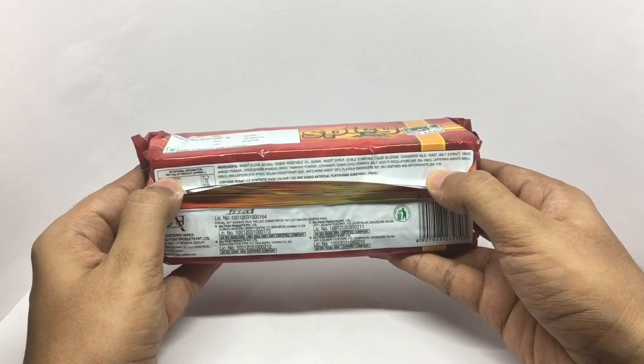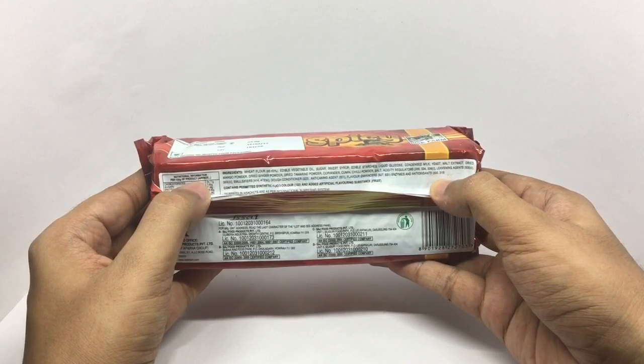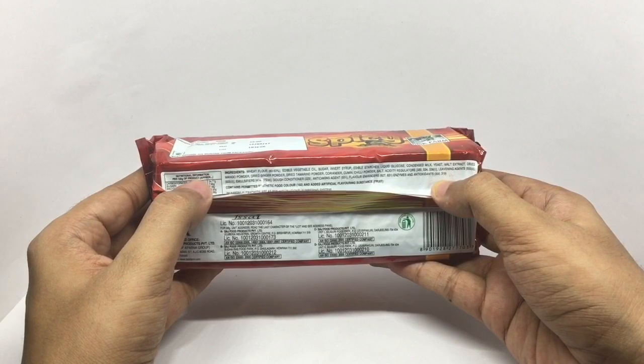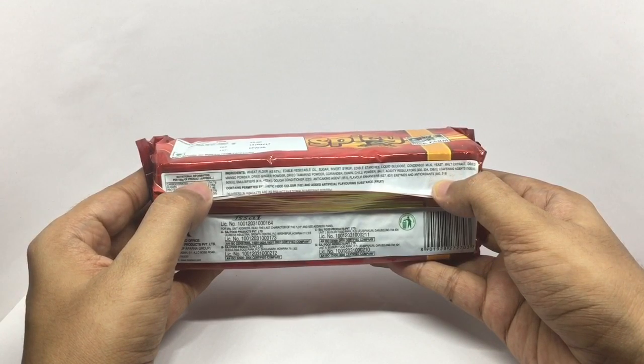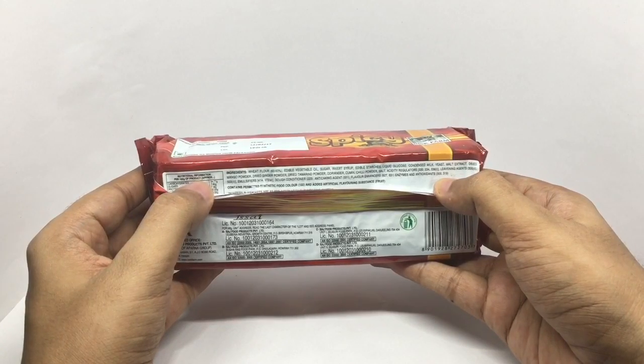That's the ingredient list. Quite a lot of ingredients. It has dried mango powder, dried ginger powder, dried tamarind powder, coriander, chili, cumin and salt, other than the regular biscuit ingredients.